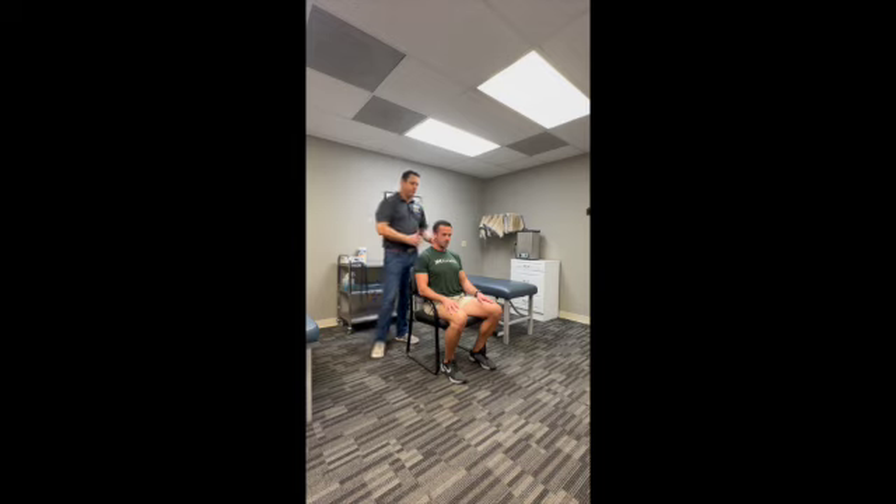First, to stretch your neck a little bit, you can go in each direction. Go shoulder to ear and hold it for about 10 seconds, then come out of it and go to the other side. Another good stretch you can do is just a half rotation, which stretches out those muscles in your neck. And then you can go to a full rotation after that.